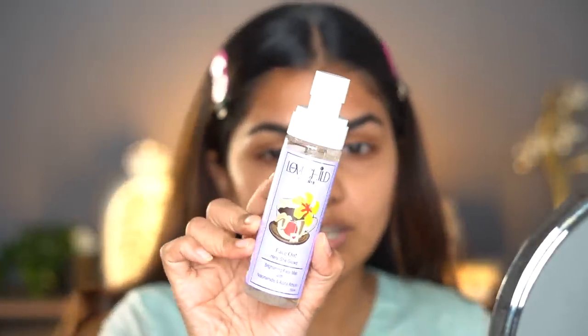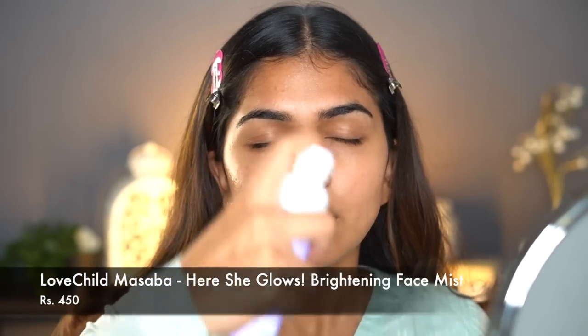First, let's clip the hair back. We need to hydrate, then mattify — never just mattify your skin as is. A lot of people don't apply moisturizer or sunscreen thinking it'll make their skin more oily, but that is not true. Skincare is an unskippable step. I did my skincare, but to refresh it I'm going in with Love Child by Masaba's face mist. If you don't hydrate, your skin will produce even more oil to compensate, making your makeup look even oilier.